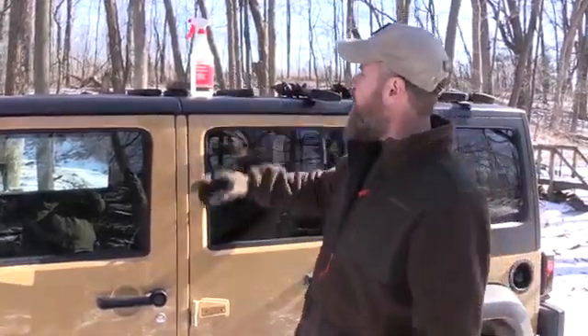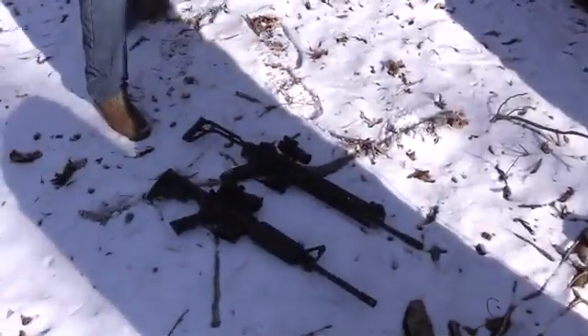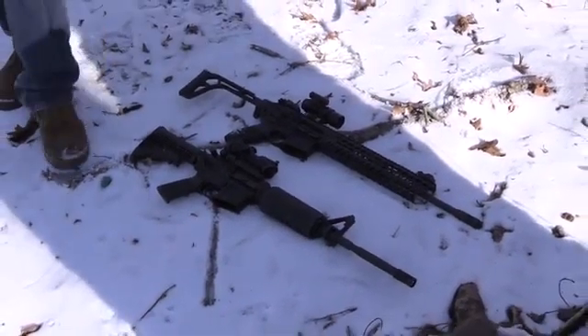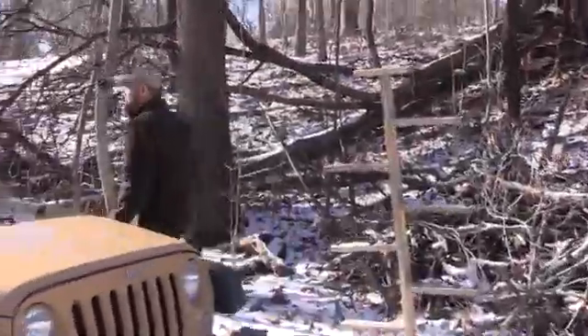We're going to take the guns over, lay them in the snow, mist them with water, then sit in the Jeep and warm ourselves up for about an hour — because I'm already starting to get cold — and let these freeze. Then we'll see how well they work. We're going to get out of the sun a little bit because the sun can warm things up. We'll lay the guns down — you can hear the ground is pretty solid — we have a piece of plywood to block even more sun. We've had them outside for about a half hour already, we'll let them cool off some more.